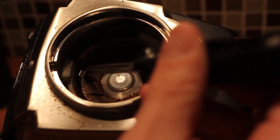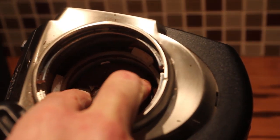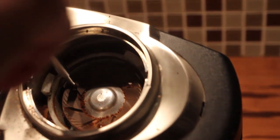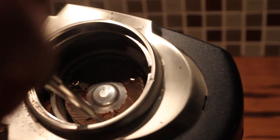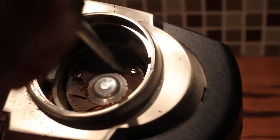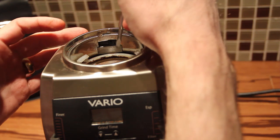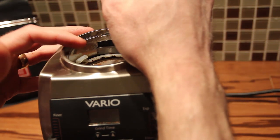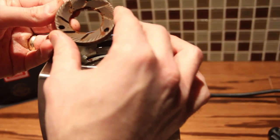Here we are on the inside of the grinder. Again, there are just three screws holding that burr in. This is the part of the grinder that spins, so you might need a second hand in there to steady it. It can be a little difficult to break the screws loose, so make sure you don't chip the ceramic burr. I'm going to use just the very edge of the handle to gently lift it — just be very careful. There we go, got it out.